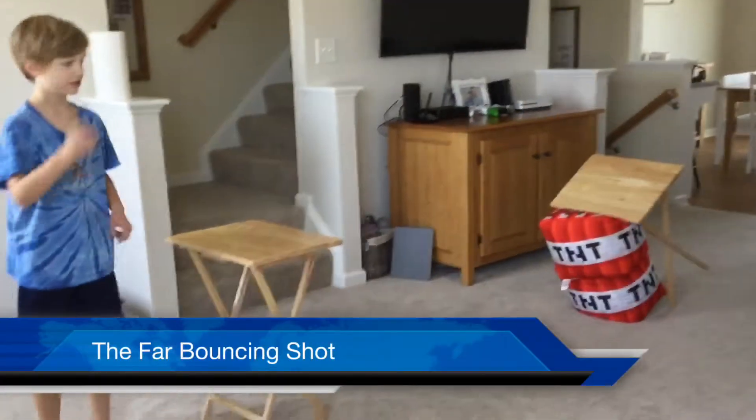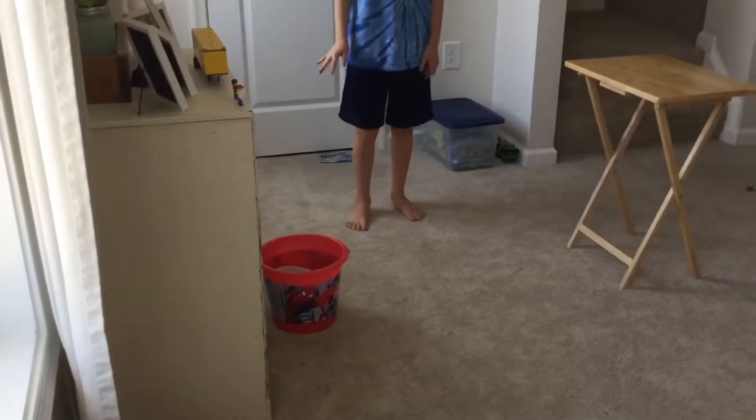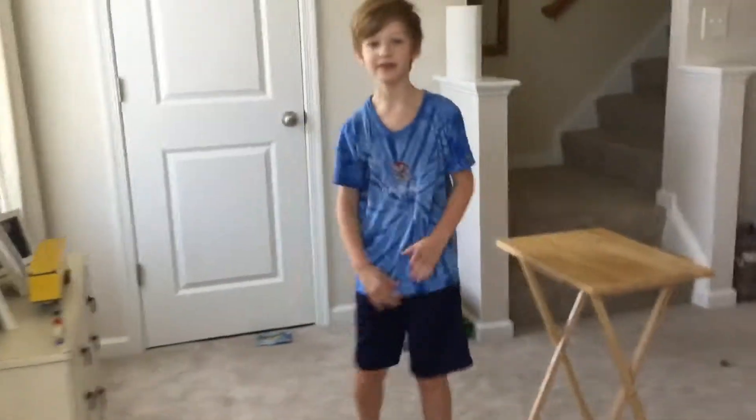This is the far bouncing shot. Yeah! Woohoo! We both did the same thing at the same time. Yeah! I'll replay that.